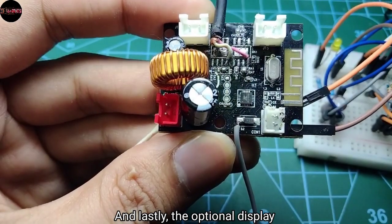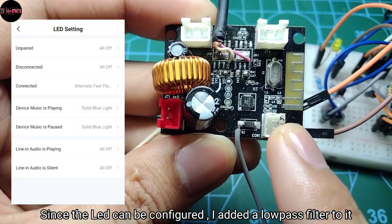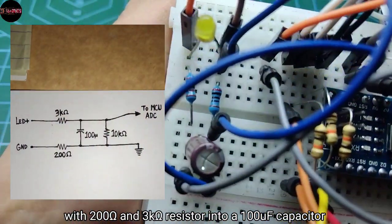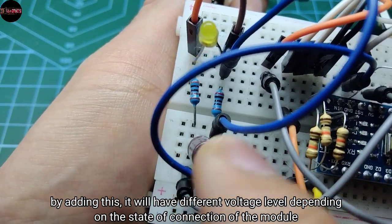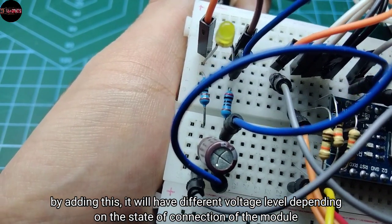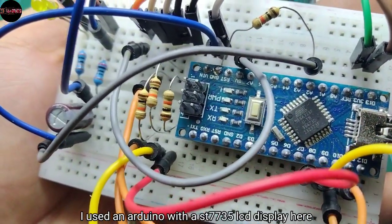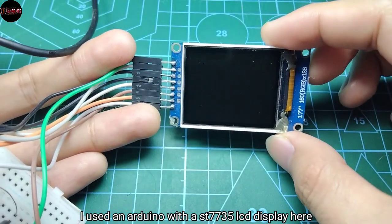And lastly, the optional display. Since the LED can be configured, I added a low-pass filter into it with a 200 ohm and 3 kilo ohm resistor into a 100 microfarad capacitor. By adding this, it will have different voltage levels depending on the connection state of the module, and it can be determined by a microcontroller. I use an Arduino with an ST7735 LCD display here.